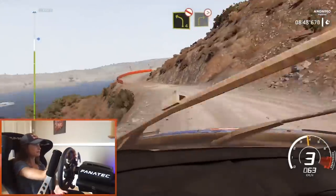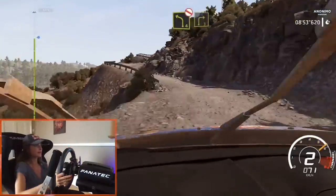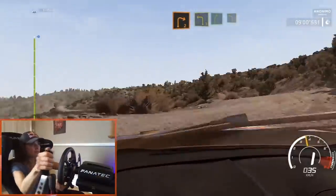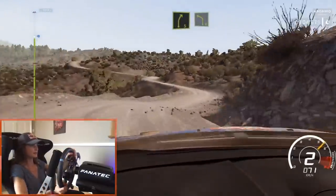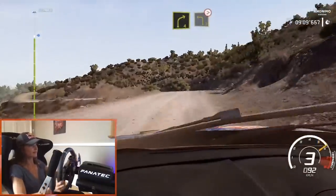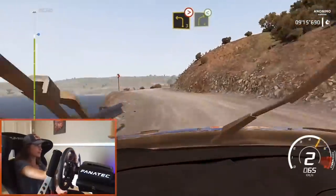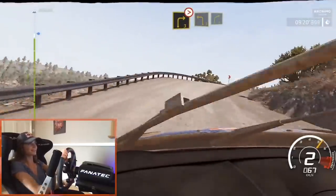And right three tightens. And left four short narrows, don't cut. Into right three. Into left four short, don't cut. Into right two. And left three, keep into right five short into left four, open. And right four over bump into left three narrows, tightens. Into right four short, open. And right three tightens over crest.